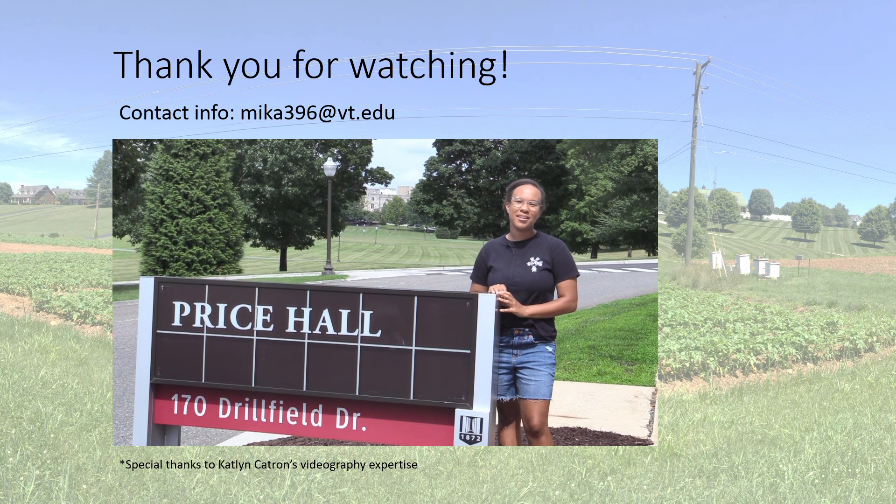Thank you for joining me today. If you need to contact me for any reason, feel free to use the information above.